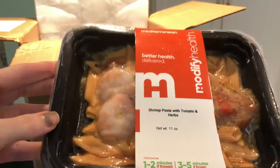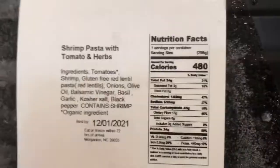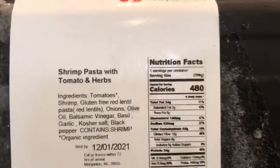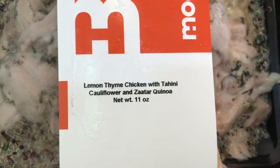The best-by dates are pretty far out, which is great. These are definitely frozen — freshly prepared and delivered frozen, so you can stock up and have them on hand whenever you need them. Next is the lemon thyme chicken with tahini cauliflower and taragon quinoa — yummy. It includes heating instructions, nutrition facts, and a full ingredient list.